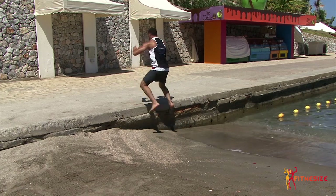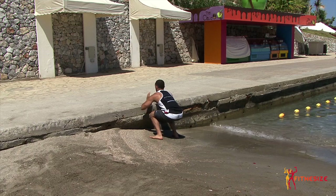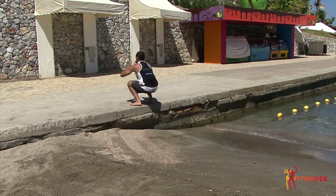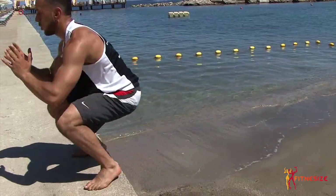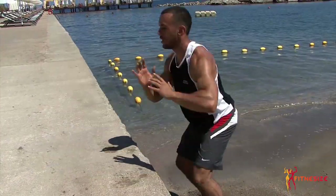Next exercise we're going to do guys is box jumps, working all the leg muscles for the girls and boys. Perfect exercise. It's a plyometric exercise, so you're going to keep moving — really dynamic at the same time. Cardio as well. As you can see guys, very hard exercise — you're sweating already. Of course, the sun doesn't help.